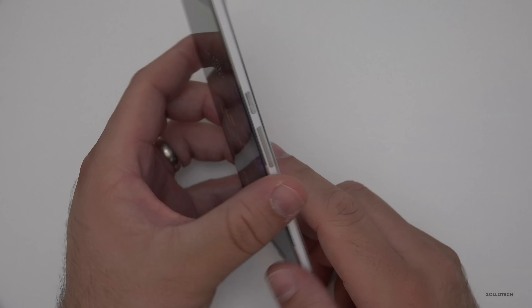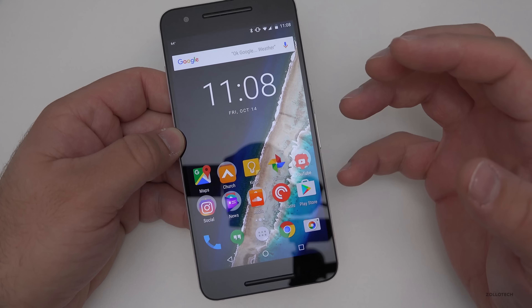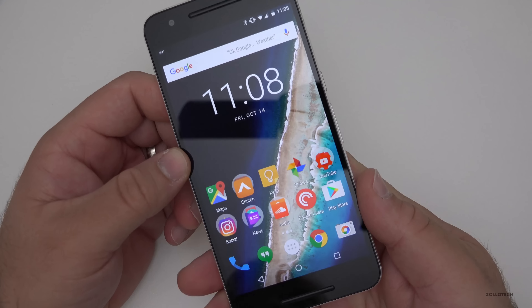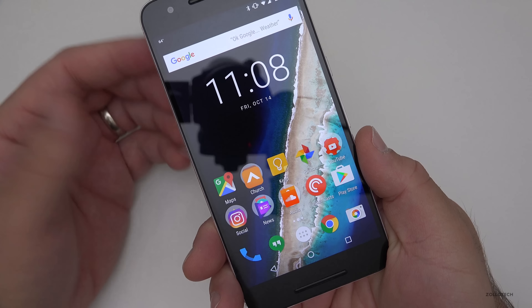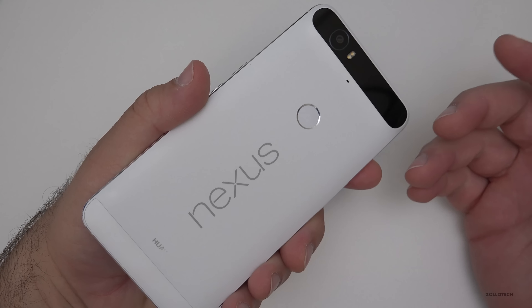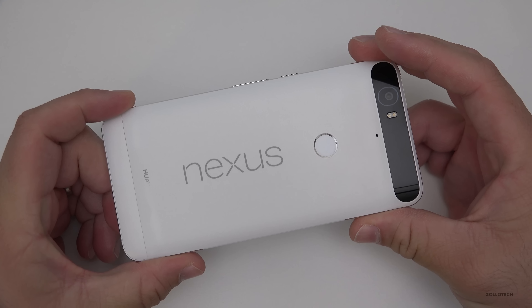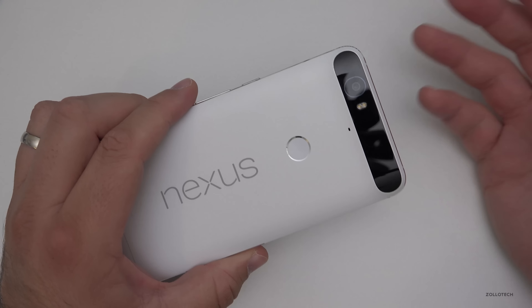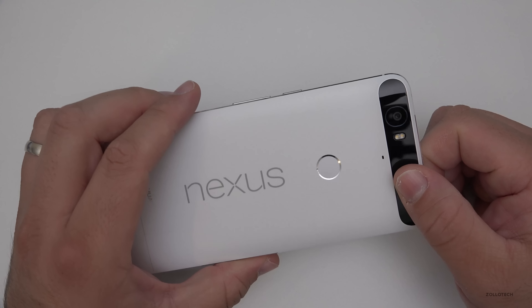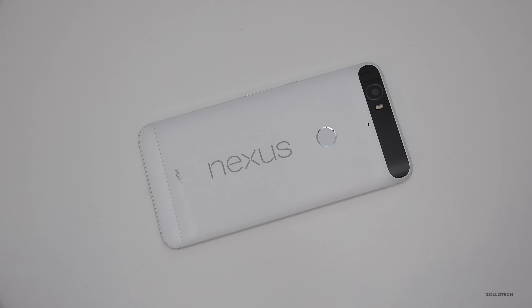I'd check out Project Fi if you haven't — that's not sponsored, I pay for it and I think it's a great service. Otherwise, this is a great phone. It's held up really well and I think if you got one now you'd think it's modern and fast — I don't think you'd have any problems and you'd probably enjoy using it for another year or two. If you have a Nexus 6P, Nexus 5X, or any of those, let me know in the comments what your experience has been. If you haven't subscribed already, please subscribe and like. As always, thanks for watching — this is Aaron, I'll see you next time.